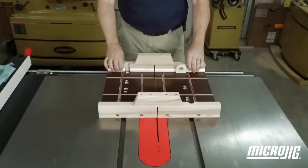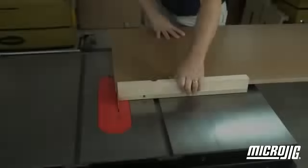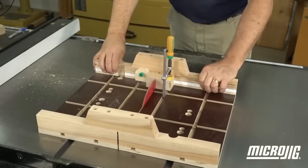Once in place, these miter bars become indispensable for crafting a range of jigs and fixtures for your table saw, including cross-cut sleds, miter sleds, and tapering jigs. Their versatility extends to use with jigs and fixtures for other woodworking tools like routers and band saws, making them an essential addition to any woodworking workshop.